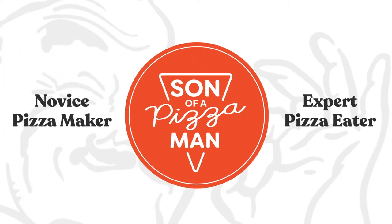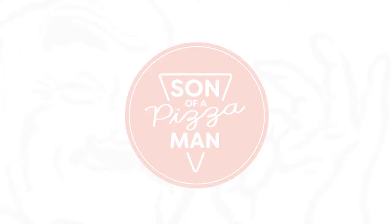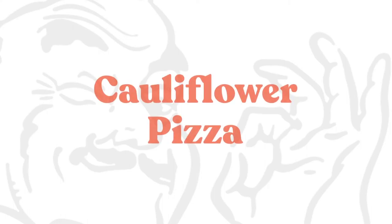The only one who could ever need me was the son of a pizza man. The only boy who could ever feed me. Hey guys, welcome to Son of a Pizza Man. I'm Enzo. And I'm Davey. And today we're talking about cauliflower pizza.